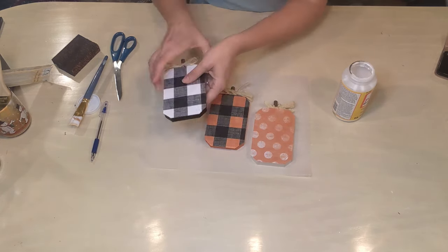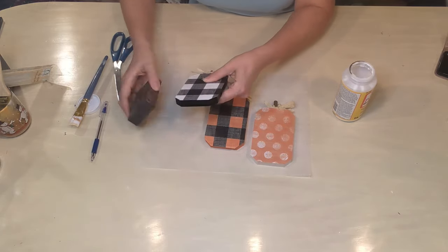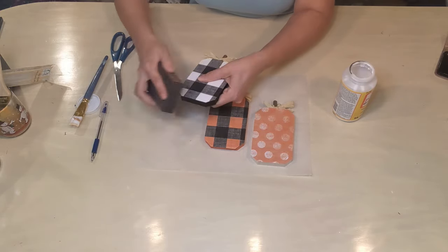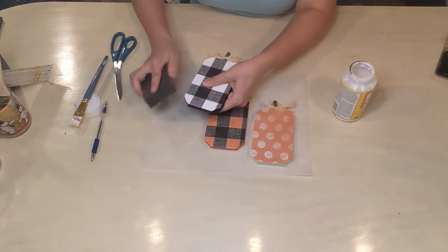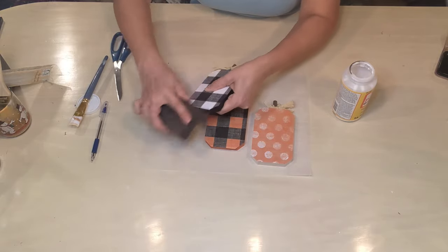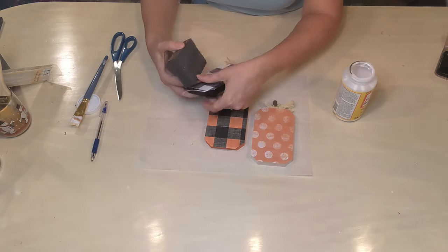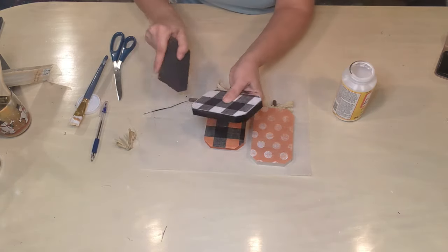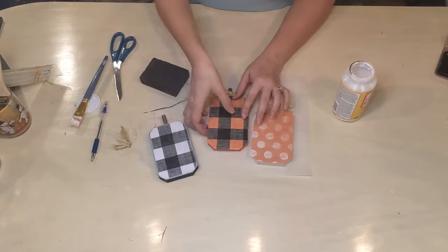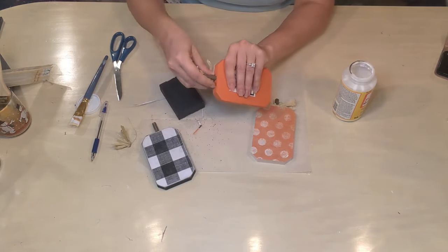Once we have all of the papers applied, I'm going to use the sanding block or sanding sponge again and just rough up the edges — taking off the paper that's creeping over the edge a little bit, and also making it a little worn along those edges. Then I'm also going to rough up a little bit of the surface of the paper just to give it a little more interest. I did also rough up the little stem so it wasn't quite so perfect, and here you can see I've started to take off the little raffia bows because again they were just getting in my way.